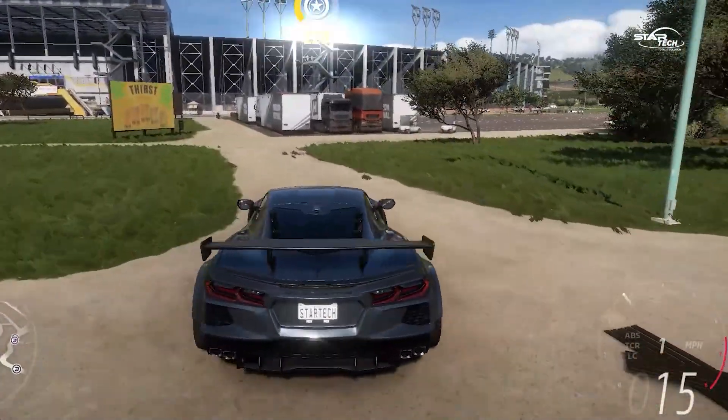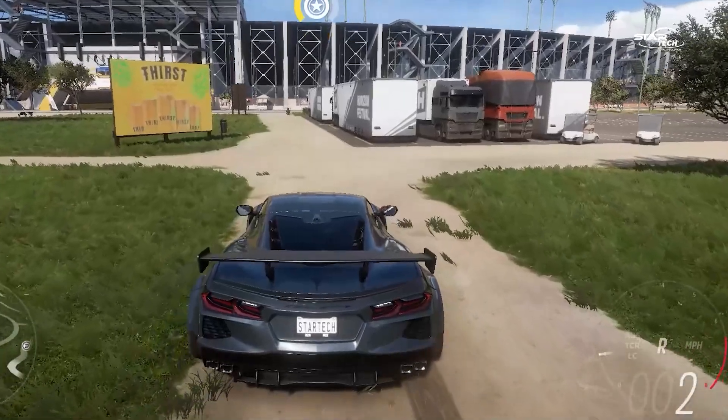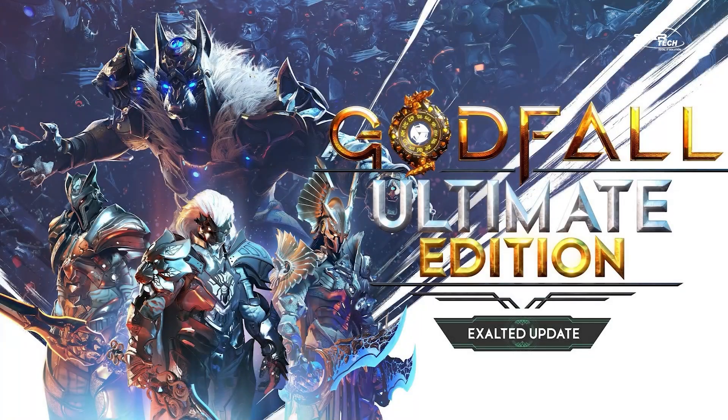The raw performance in Forza is good at both 1440p and 1080p. Overall, this is a well-performing card in this title.